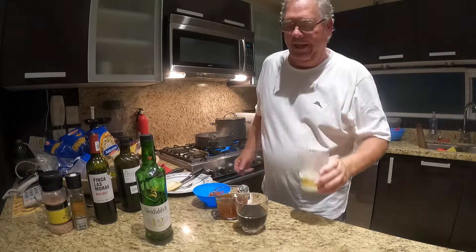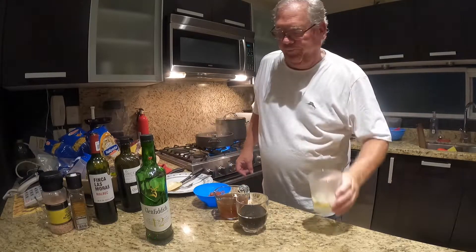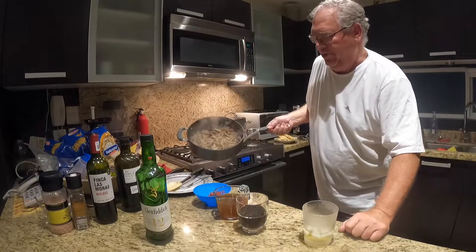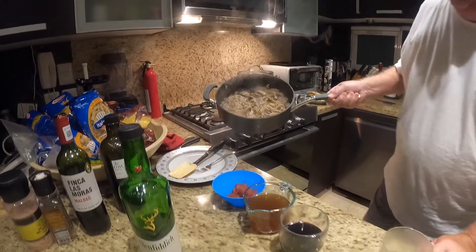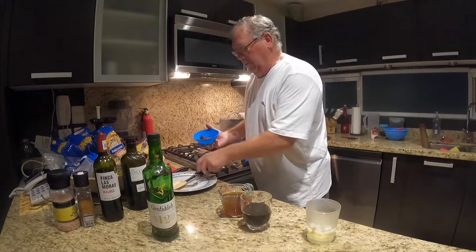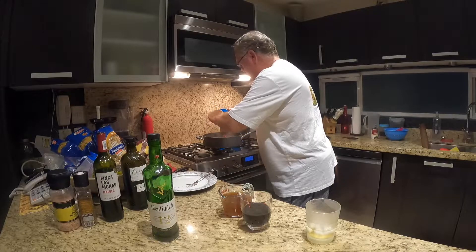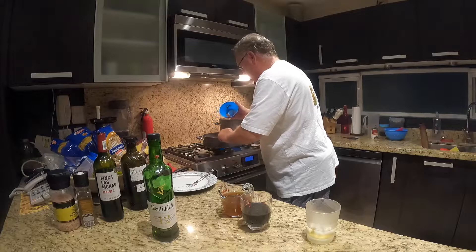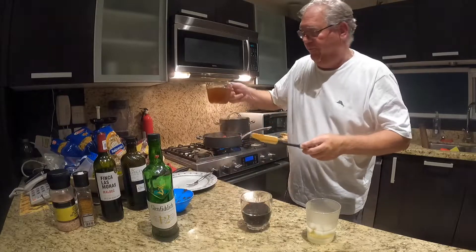The meat is nicely browned — I need a sip of scotch. It's stressful! Now we're going to turn down the heat and incorporate three tablespoons of tomato paste, and then add one cup of beef broth.